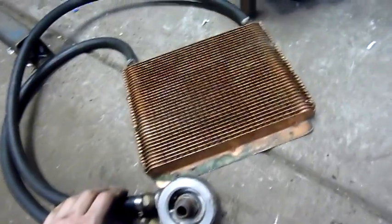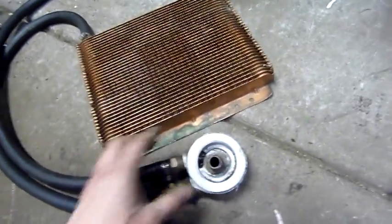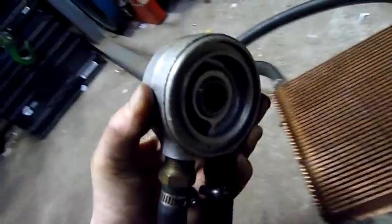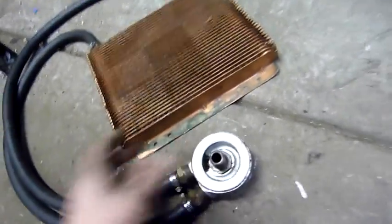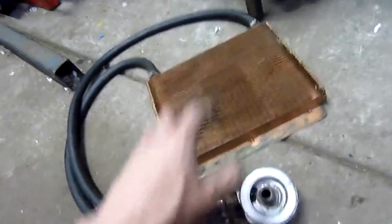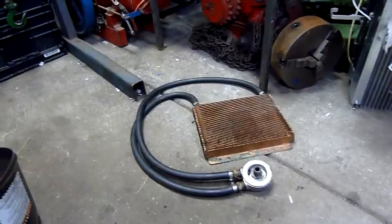For cooling and oil filtration I've got this nice little scrap bin find — it's a Borg Warner spin-on oil cooler attachment. This spins on in place of a filter with a big O-ring in the back which I don't have unfortunately, but I'll be able to get one no problem. You spin your filter on here so you've got filtration and cooling — perfect. I'll just put a little fan on that and away we go.